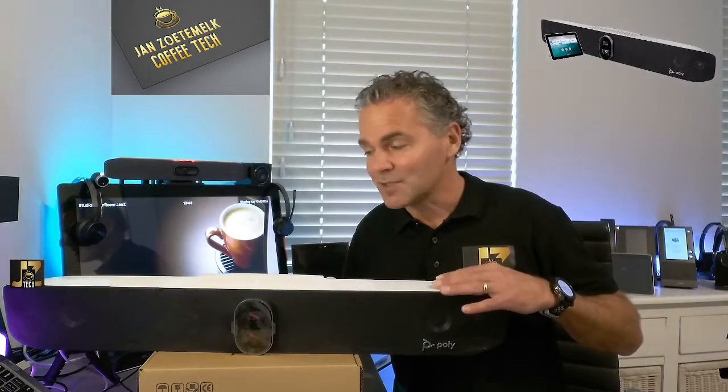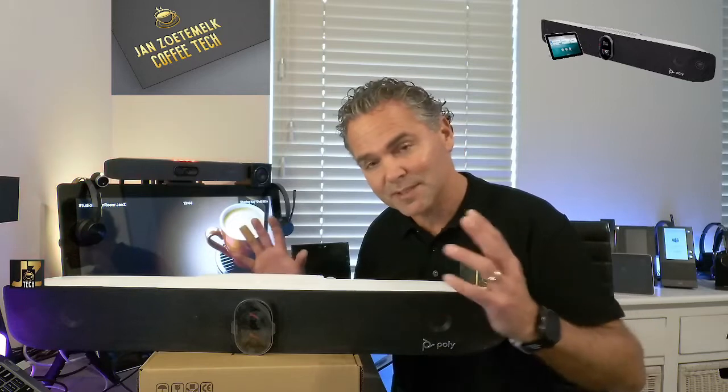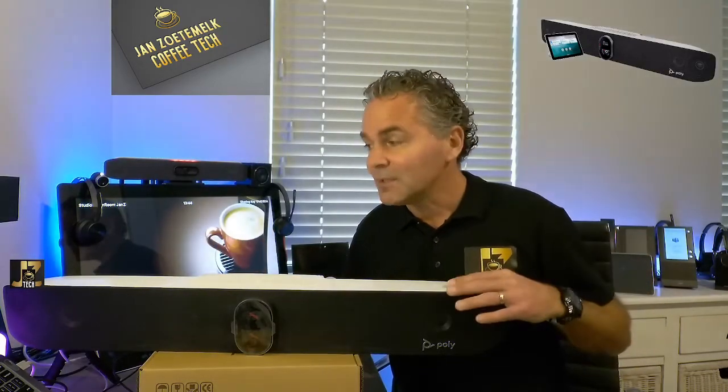Today I wanted to show you what is inside the box of the Studio X70, what comes along with the X70, and I want to hook it up to a table stand. By default it comes shipped with a wall mount to sit against the wall, so you've got those bass reflex ports on the back which can really reverberate against the wall. But there's also a table stand in case that's easier to use in the meeting room, and I'll show you how to hook up the table stand to the back of a Studio X70.